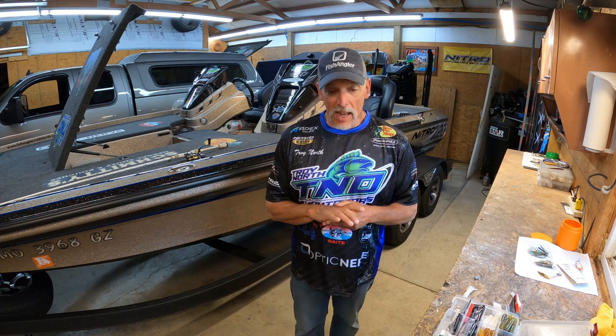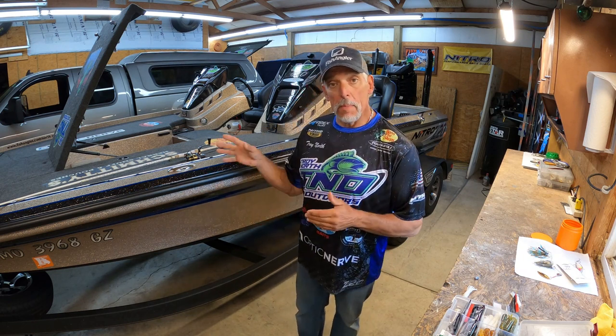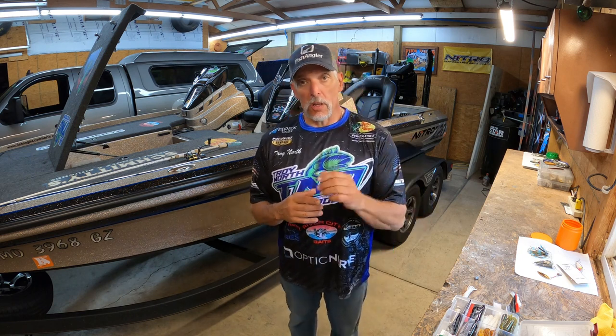Let's get to it. I'm going to show you how I like to rig my tube baits, what equipment I like to fish them with, where I like to fish them, and then I'll show you some tips and tricks — keeping it to the point.